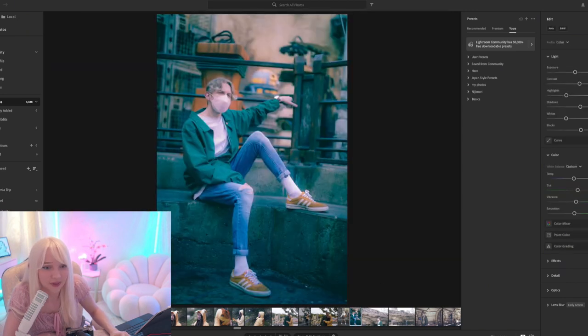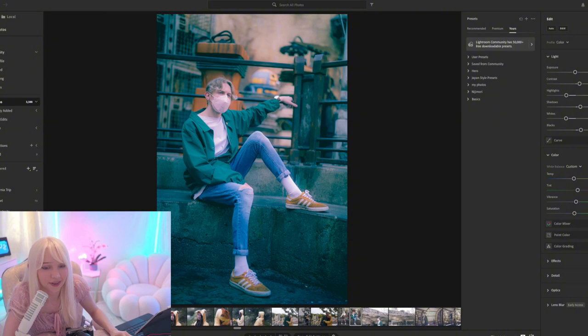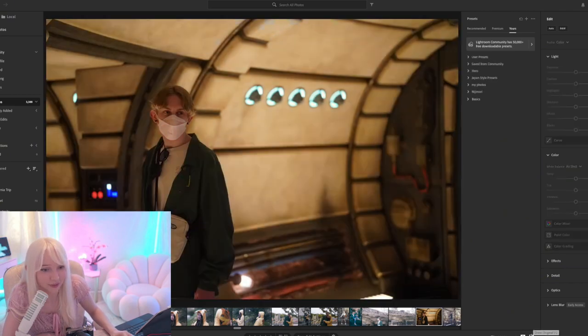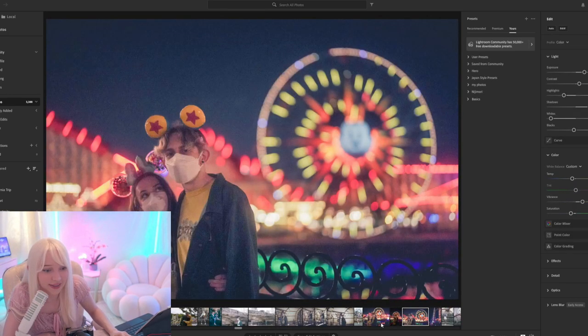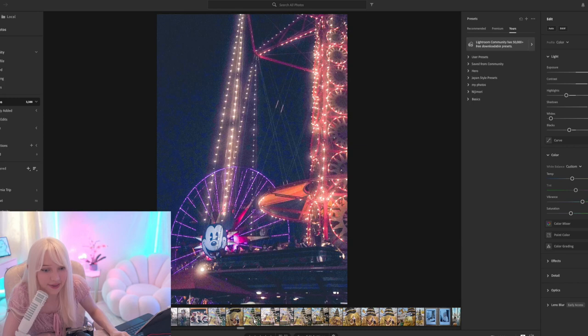I don't like the editing on this picture at all — I need to re-edit it. My style of editing is very washed out. This one of him and his girlfriend was super underexposed, but I wanted to see if I could save it.